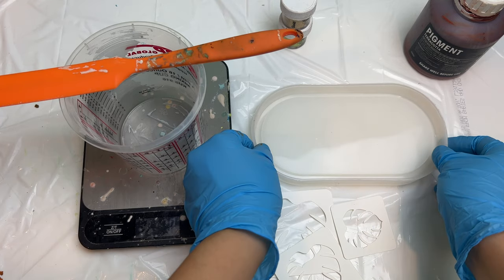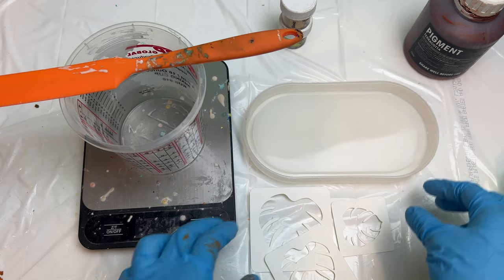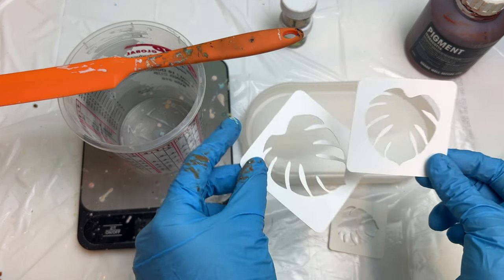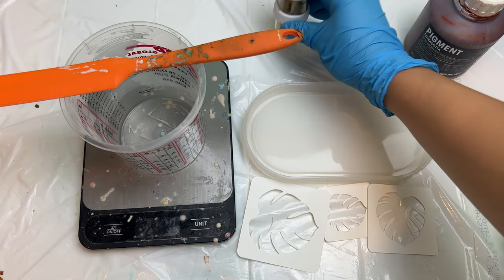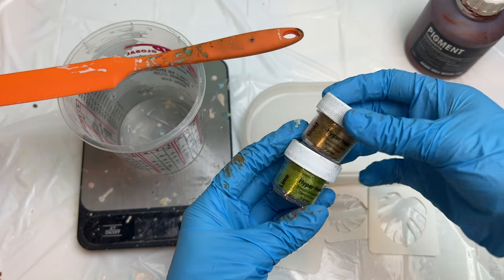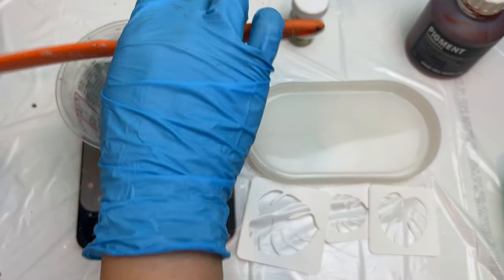For this project we are using this tray mold that I purchased from Amazon. Here are the stencils that I made out of cardstock. They were cut on my Cricut and they're not the highest quality but they should work. To dust the designs we have these hyper hollows from Solar Color Dust. I am going with the lime and gold because I thought they'd be perfect for the monster leaves.